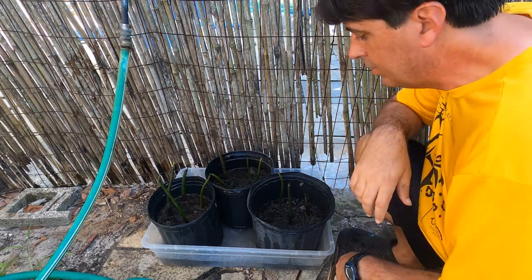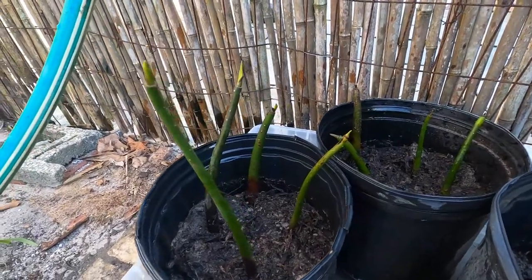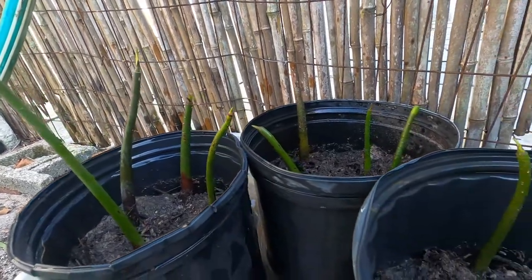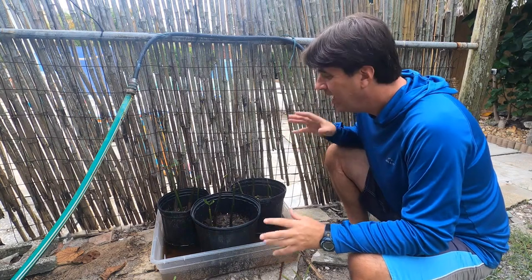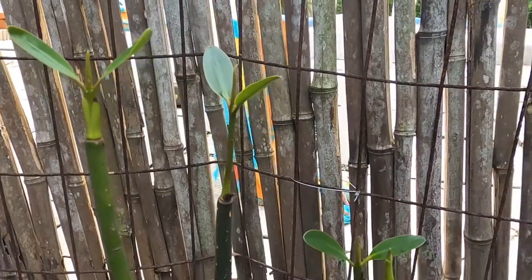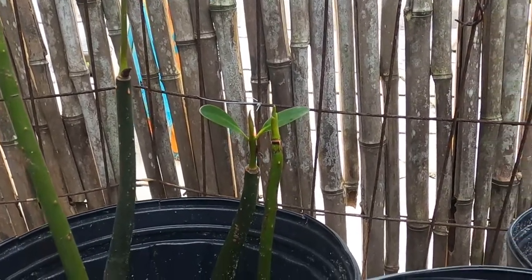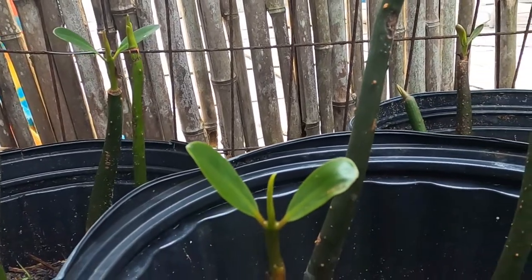We'll see how it goes and keep watching them — there are some little tips coming up already with some sprouts and possibly leaves. It's been about a week and a half and the mangroves have actually started to sprout some leaves, and they're really looking great. The next step is to start designing the habitat that I'm going to be growing these guys in, and that's coming up soon.